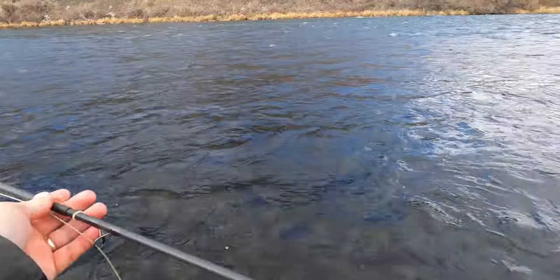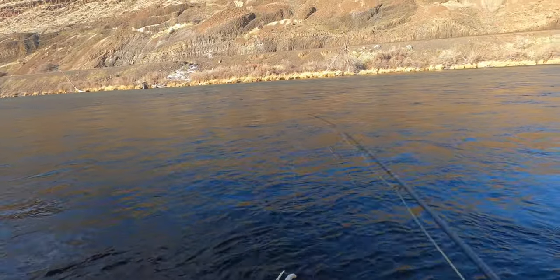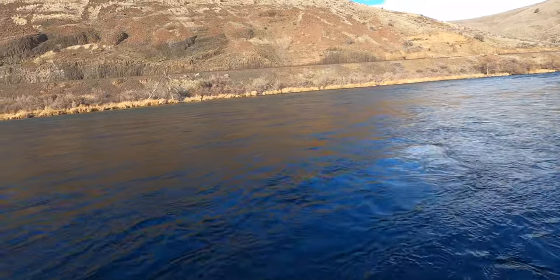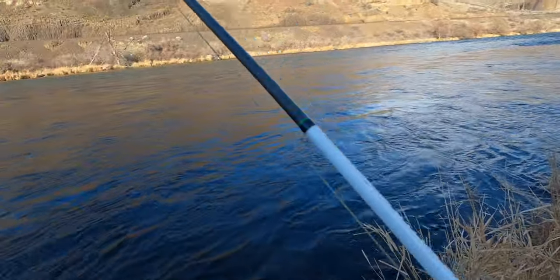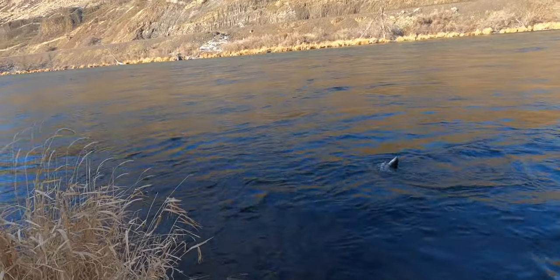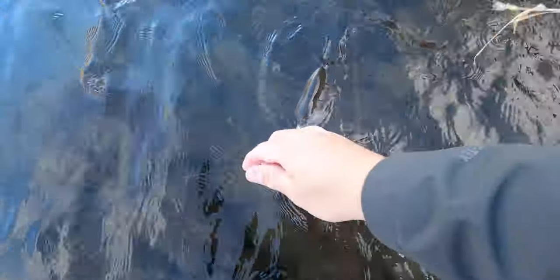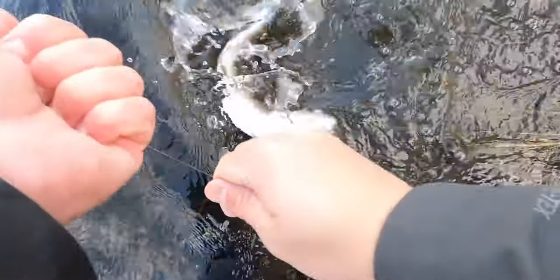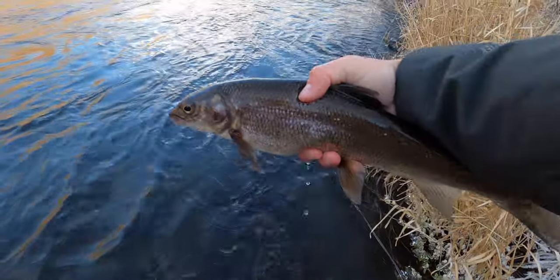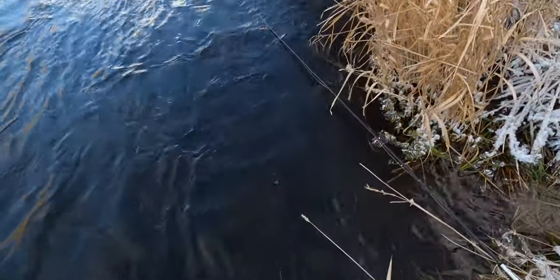Got some new water — a bit slower and deeper. There's a fish right away. I think it's a whitefish but I'm not sure — it's heavy. Yeah, big old whitey. Enormous, enormous whitefish.